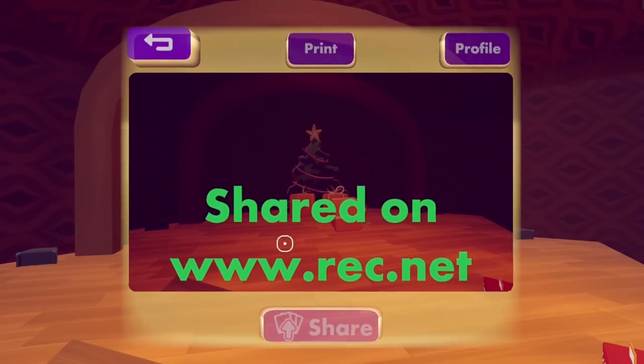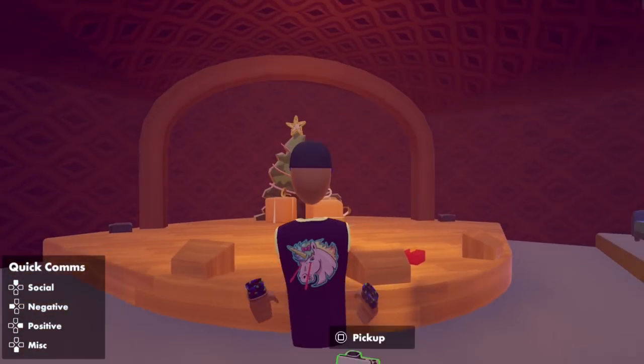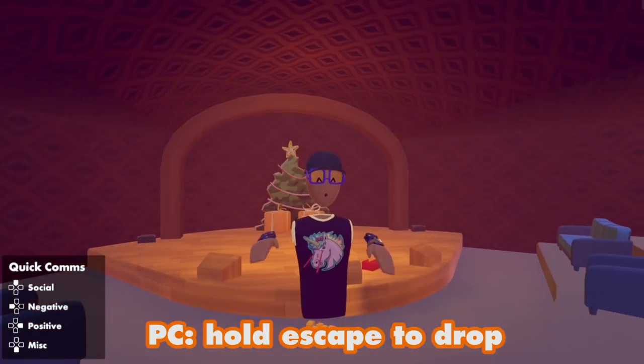I'm going to hit share and upload it to Recknet. Click the back button when I'm done and then press and hold the touchpad to drop the camera. And we're all finished.